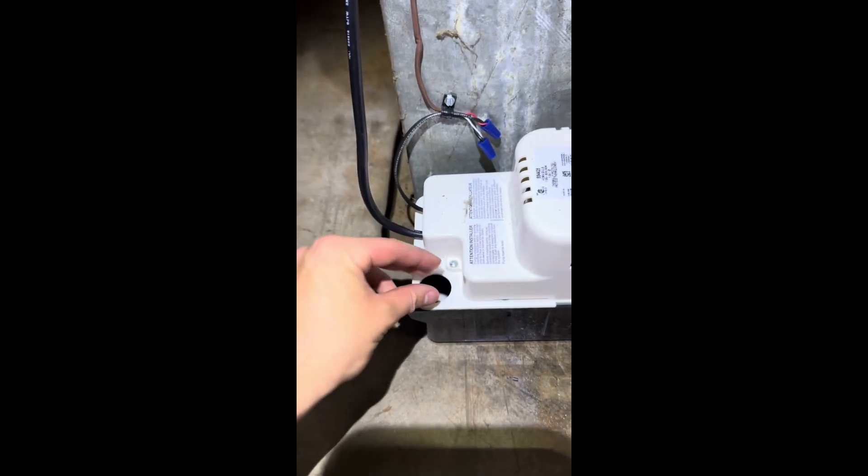Last but not least, I'm going to test our pump, make sure it turns on, make sure everything's good to go and no more water leaks. And it cycled perfectly. So last but not least, we'll put some of these treatment tablets in there to keep any algae or biological growth from building up.